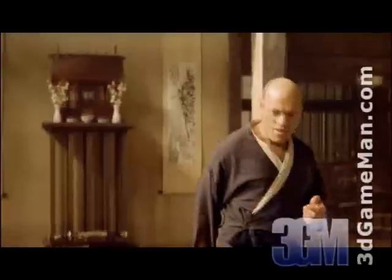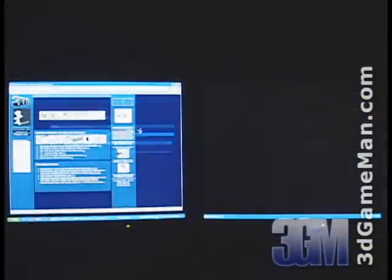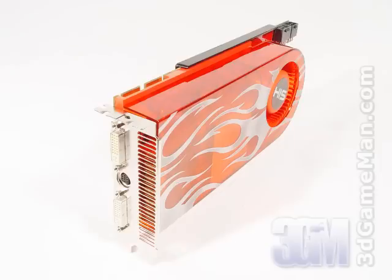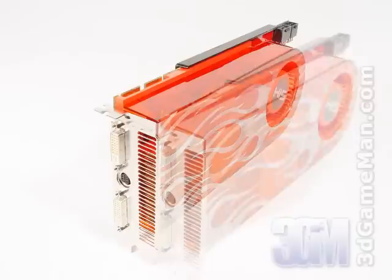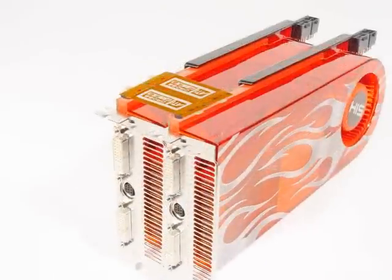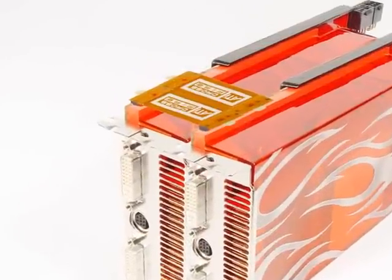This video card also supports dual display, meaning using two displays rather than one will tremendously increase workspace. It is also Crossfire multi-GPU ready. These latest ATI video cards use a small Crossfire bridge to connect each video card together, instead of the cumbersome external cable once used, making installation much easier.